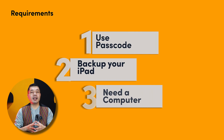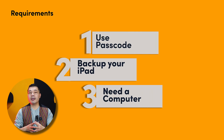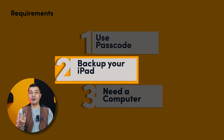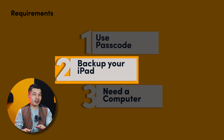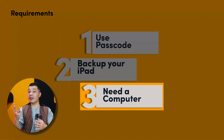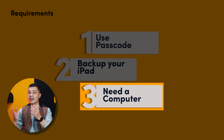In order to remove Apple ID from an iPad, there are some requirements. Number 1, you must be using a passcode to unlock your iPad. Number 2, you must backup your iPad to iCloud or iTunes, because this method will erase everything from your device, so backing up your device is a must. And number 3, you need a computer. It doesn't matter whether the computer is running Windows or Mac — this method works on both.